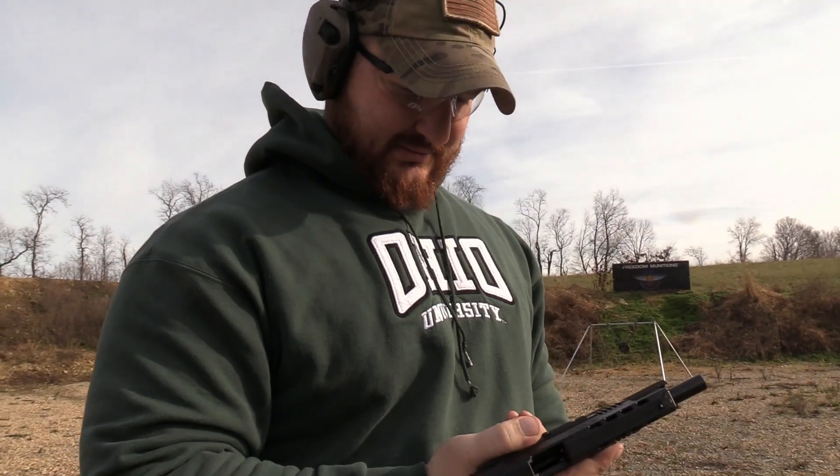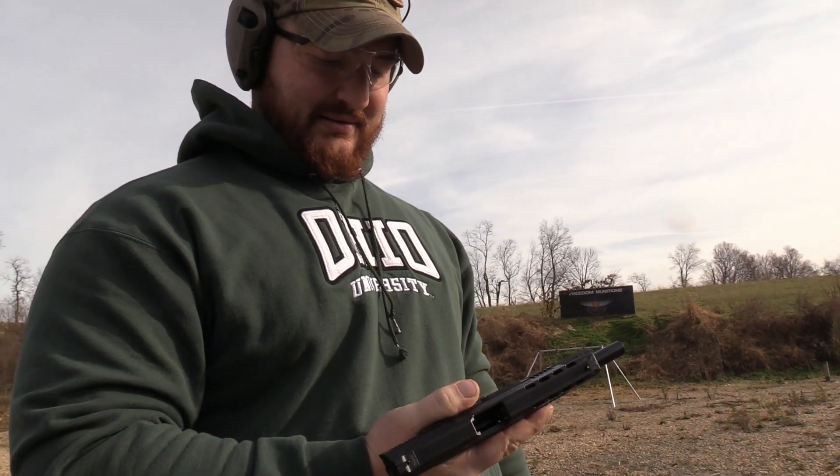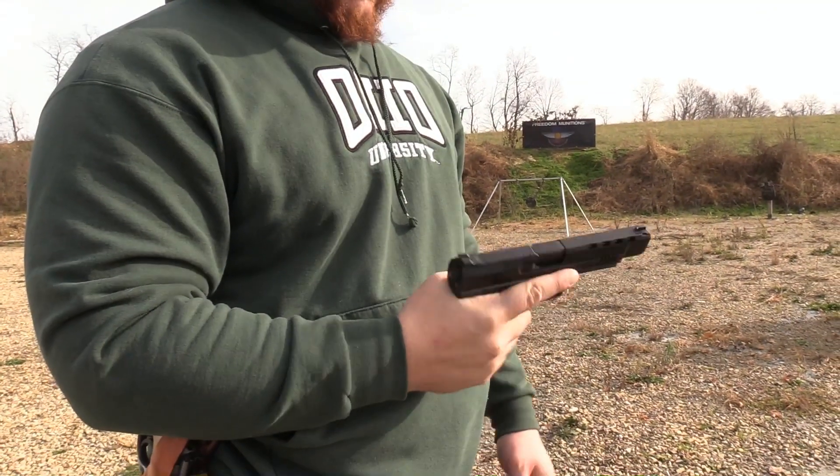Mr. Tactical Bacon is here, and the slide didn't lock back for him. Yeah — fat thumb, fat thumb. So that's the TP9 SFL. What do you think, boss? It's great. Auto, yeah.